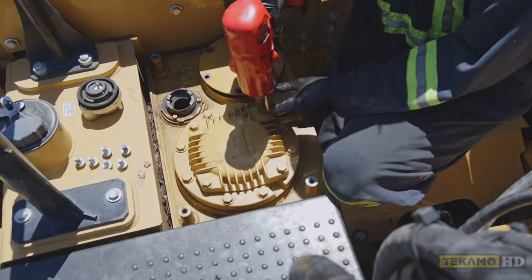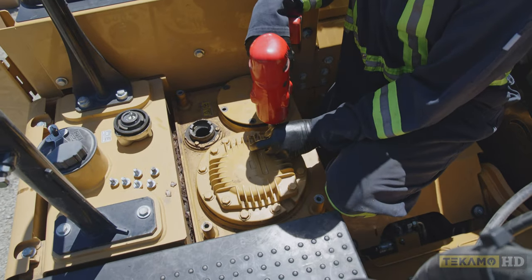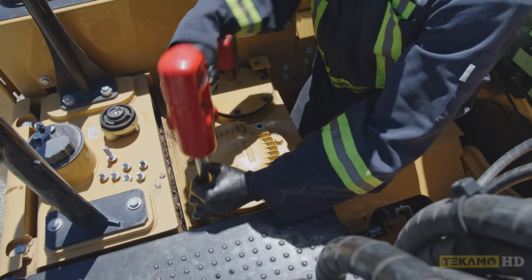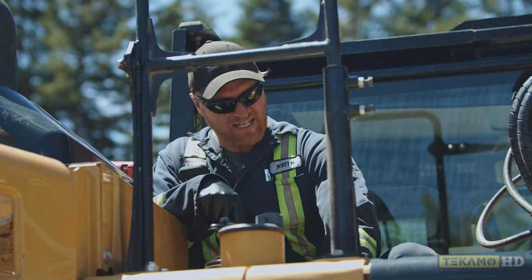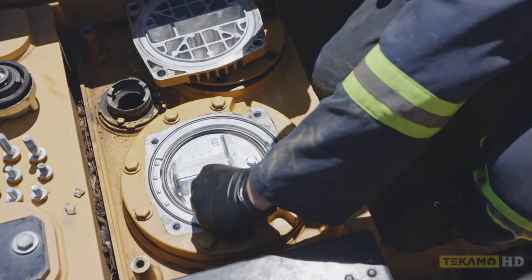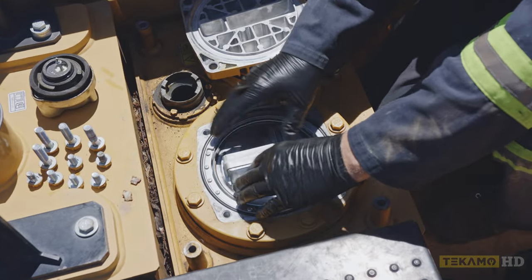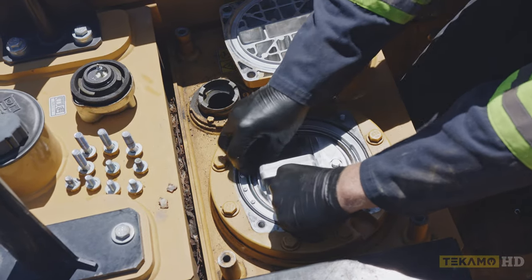Now that we know the hydraulic tank is vented and we don't have any pressure in there, we can go on to removing the cap for the hydraulic return filter. On a Cat, most Cats have a top that looks exactly like this. We have a snap ring here — we have to remove this snap ring. On a Hitachi, Volvo, John Deere, Komatsu, or Kobelco, they have just a spring right here. When you undo that last bolt, it'll pop up a little bit — don't be alarmed, that's normal, that's to help hold the hydraulic filter in place.